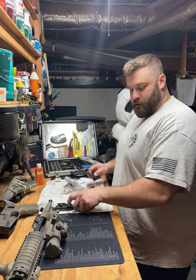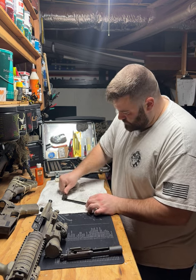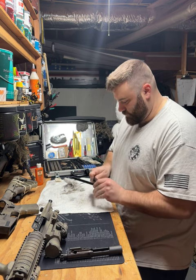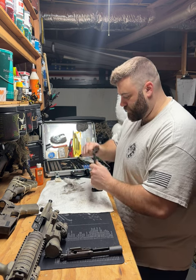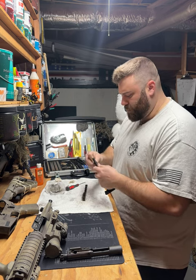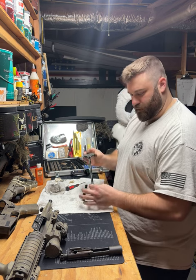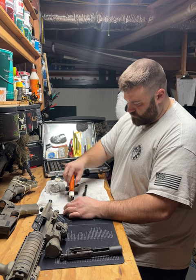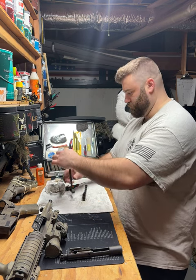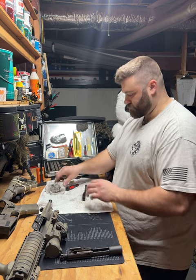Now we're going to do the charging handle. Really, you only need to get the underside of the charging handle — there's not gonna be a lot of grime buildup on the top, but you can still get that too for posterity. I'm going to put just one little drop of oil and let it drip down.